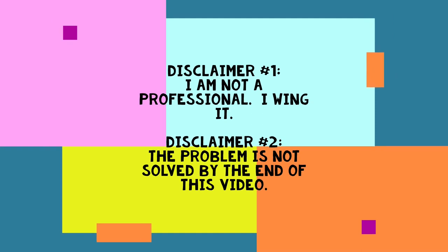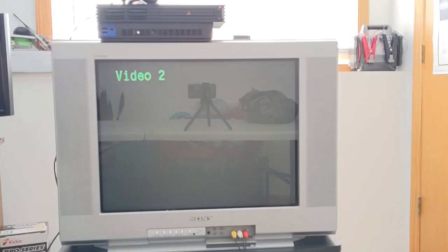Disclaimer number one: I am not a professional. I wing it. Disclaimer number two: the problem is not solved by the end of this video.